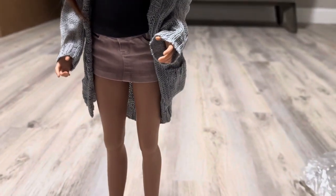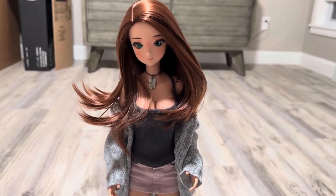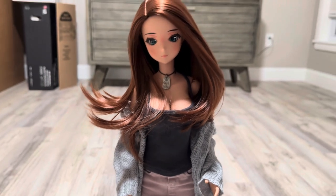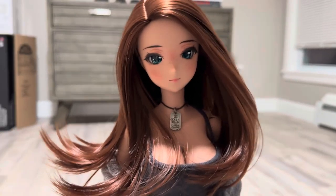And then you have your beautiful lavender skirt, which I'm obsessed with. I think this was a chaos skirt, if I'm not mistaken, but I could be wrong — it's been a while. I am really in love with this girl. I want more anime girls, guys. Oh, why do I do this to myself? But she is so beautiful.